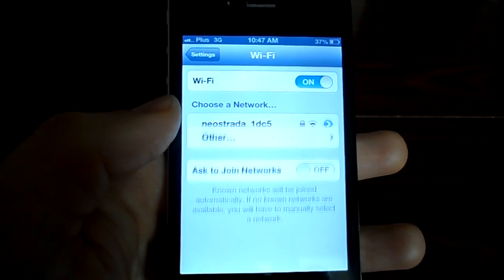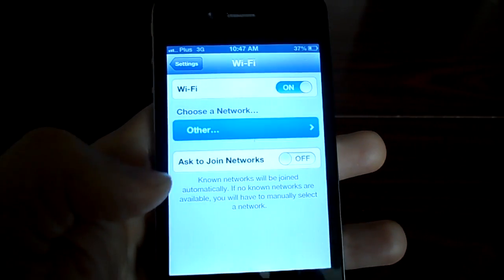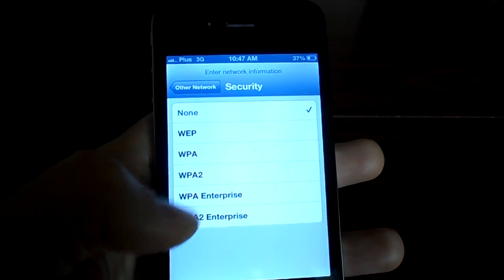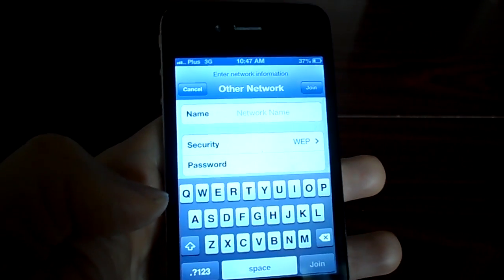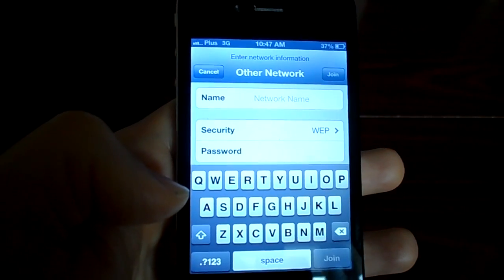One more thing you can also try is to choose your network manually — this has helped some people. What you do is tap on 'Other,' then write in the name of your network. Under security, it's usually WEP if your network has a password. Then click on 'Other Network,' enter the password of your network, and that may help.